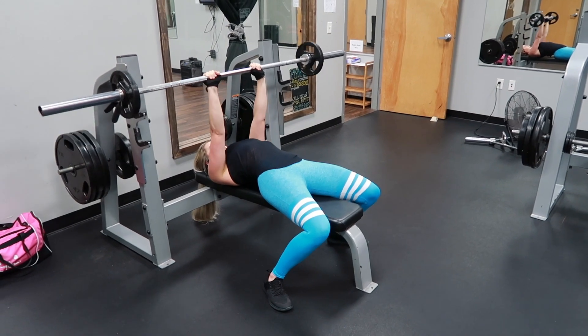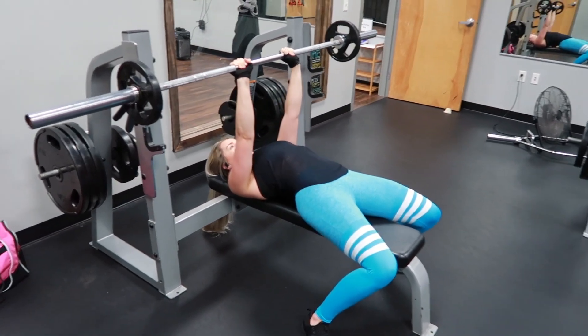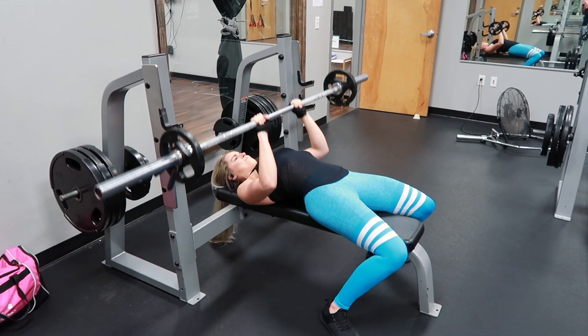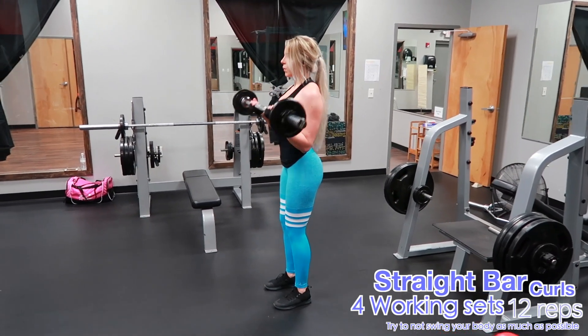You guys will see here in a second — if you watch my facial expressions, I'm kind of pushing the weight really hard. You'll see I'm able to complete the exercise with decently good form, but I'm not getting stuck. I'm still able to do it and push through it, but it's just very difficult and challenging. That's when you know you've picked a good solid weight to be doing.